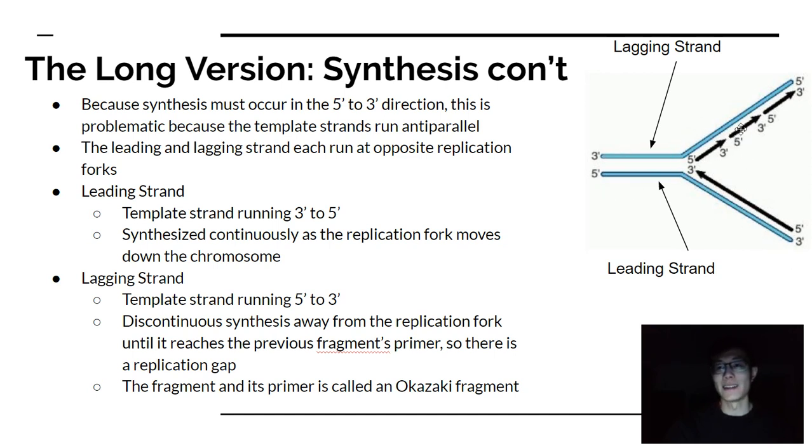Because the template for the lagging strand runs in the 5' to 3' direction, there's a twist that causes replication to be non-continuous. It's still read in the 3' to 5' direction, but a loop forms — like what they call a trombone model — where part of the DNA loops out and is replicated, then the complex detaches and reattaches. That's why you get these segments, each called Okazaki fragments.